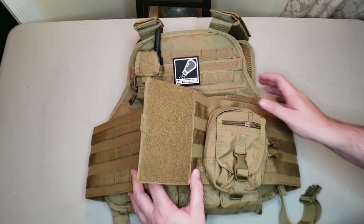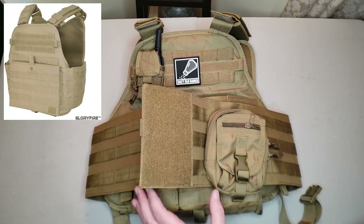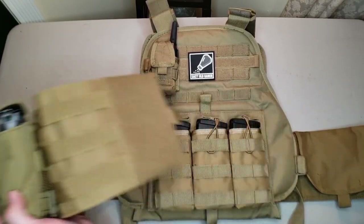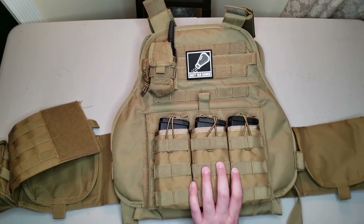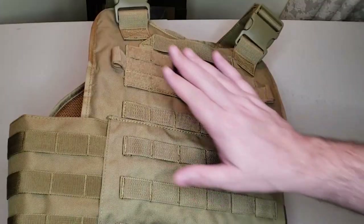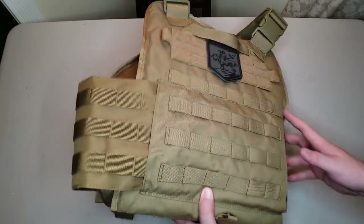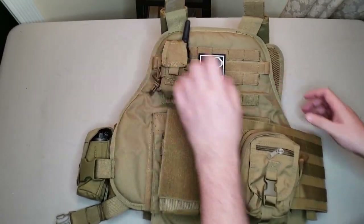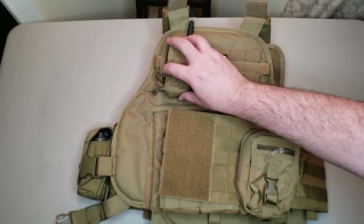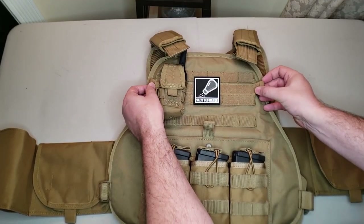It's made of light, sturdy 1000D polyester with reinforced MOLLE sutures, so it's really sturdy. You've got PALS webbing all over — on the cummerbund, on the front, and on the back for all your modular MOLLE attachments. You've also got hook-and-loop MOLLE webbing at the top, so you can put MOLLE attachments or velcro patches on the front, as well as on the back top for things like a radio pouch or branding.